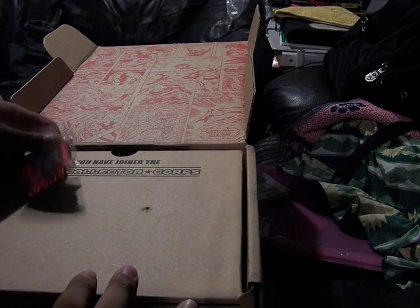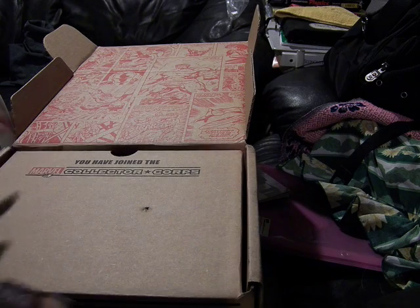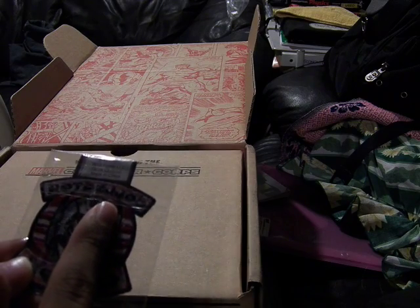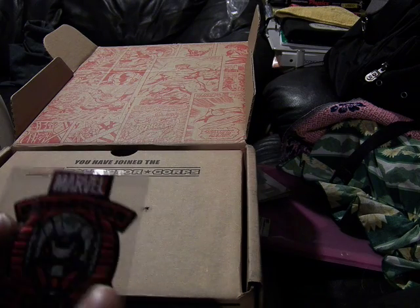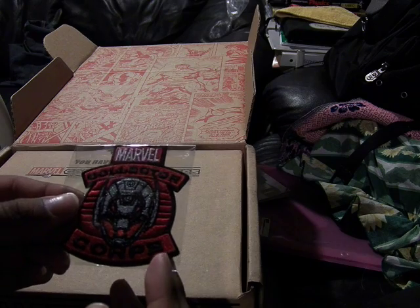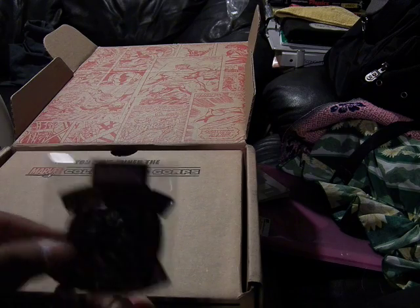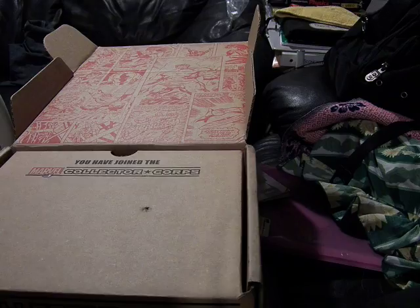The other one is just stuck on — you can see it right here. Sticky fabric. This is a patch made by Marvel and Funko for 2015. This is washable, and you can stitch this onto your clothing. It's awesome. This is the red velvet lining riser of the box, but it's still very nice.